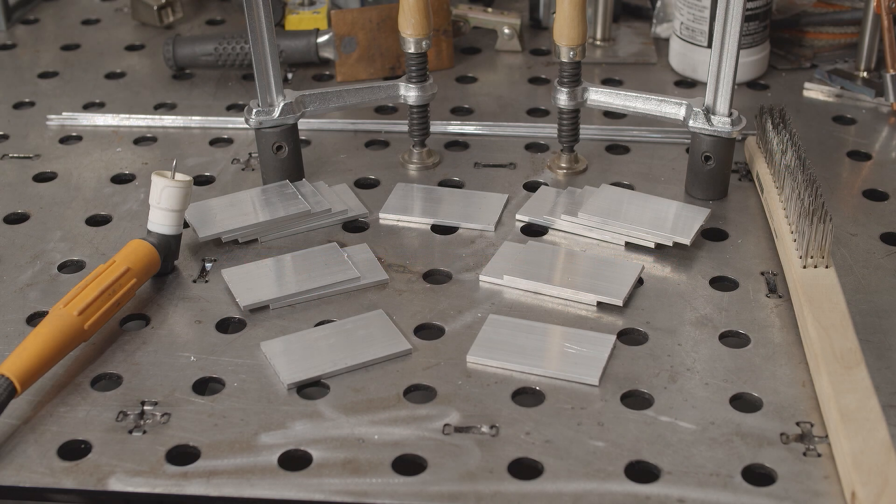Hello, everyone. I've seen some questions about using DC TIG for aluminum with argon shielding gas, and it does kind of work. You technically can TIG weld aluminum with DC and 100% argon shielding gas, but would you actually want to? For anyone curious, I've got some 1⅛ inch aluminum here and I'm going to show the difference between AC and DC on aluminum, both using 100% argon. So let's get to it.